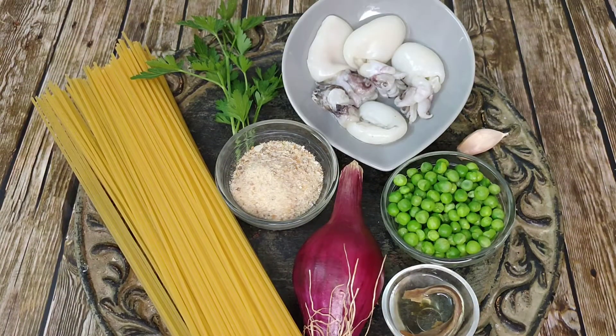For today's recipe for one portion you are going to need 3 or 4 cuttlefish depending on the size — these are very small. 2 tablespoons of peas. A tropea onion or red onion will do. 80 to 100 grams of spaghetti depending on how hungry you are. A tablespoon of breadcrumbs. An anchovy and the oil that it comes in. A clove of garlic. A small bunch of parsley. And some good extra virgin olive oil.